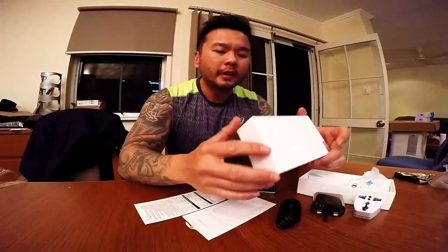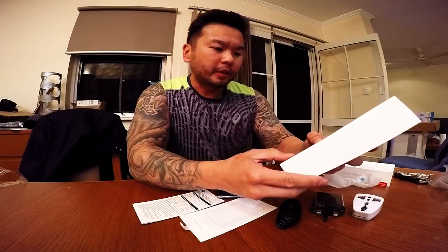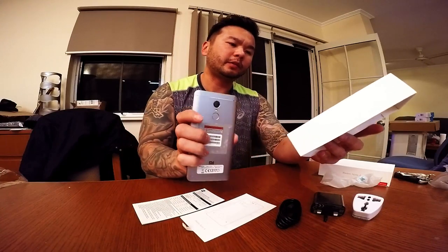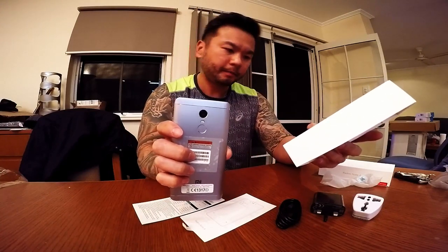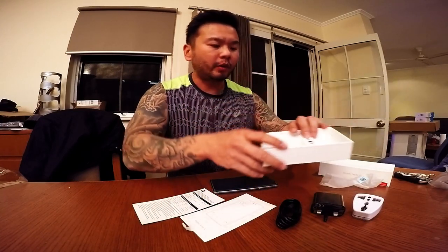Hey folks, Qua again. This is the Xiaomi Redmi Note 4 — hopefully I'm pronouncing that right. It's an octa-core processor, 5.5-inch screen display, 13 megapixel, fingerprint sensor support with a metal body, 4000 or 4100 mAh battery. Depending on what you want to use it for, this could be for you or it could not. I want to use it to fly my drone — the DJI Mavic Pro. So here it is.